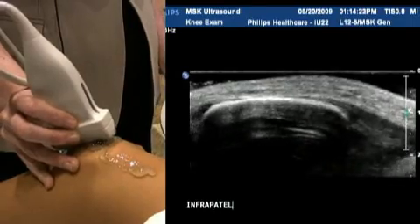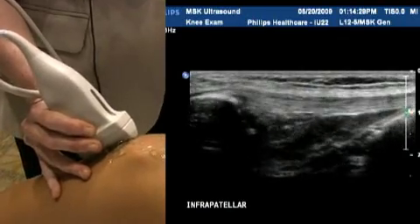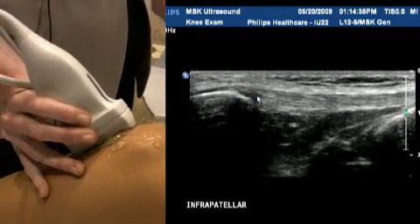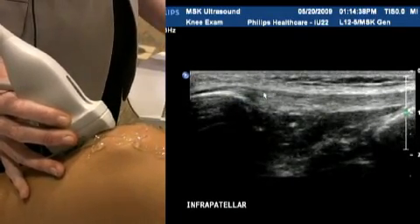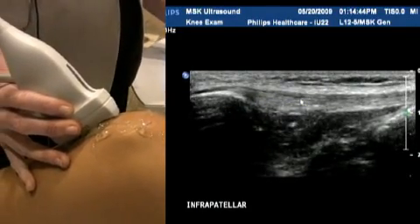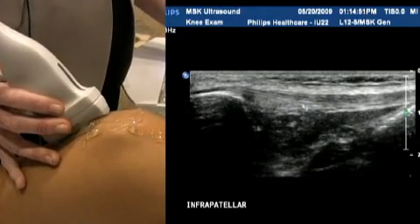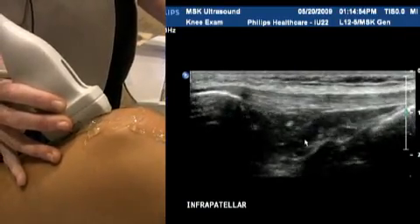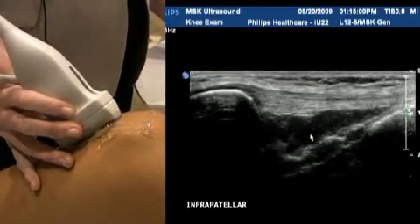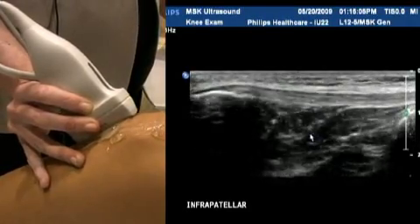On we go to the infrapatellar portion of the knee — infra meaning below the patella. This is the superior portion of the patella tendon; it's a nice homogeneous tendon, also called the patella ligament — either is perfectly fine. The fibular pattern of the tendon is nice, smooth, and even with no interruption to the linear echogenic pattern. Below there's a fat pad, and it's quite normal for it to be hypoechoic soft tissue down here. Sweep side to side to cover the entire tendon from medial to lateral.